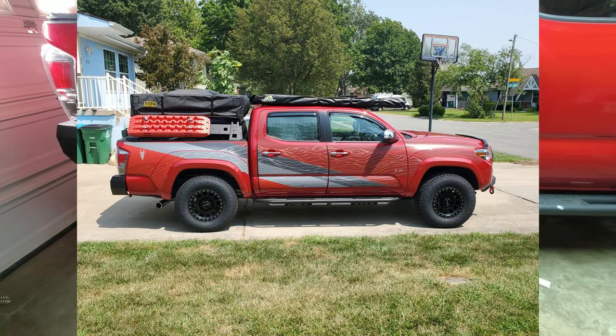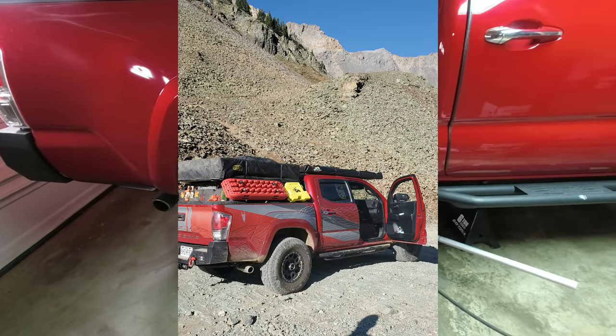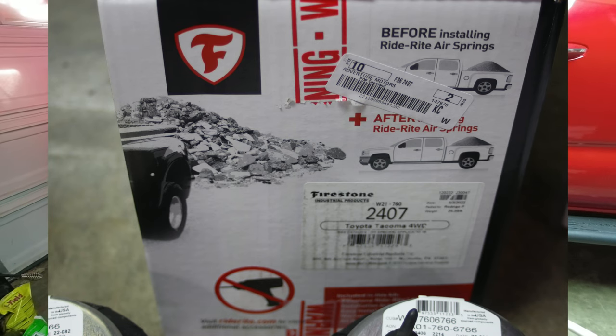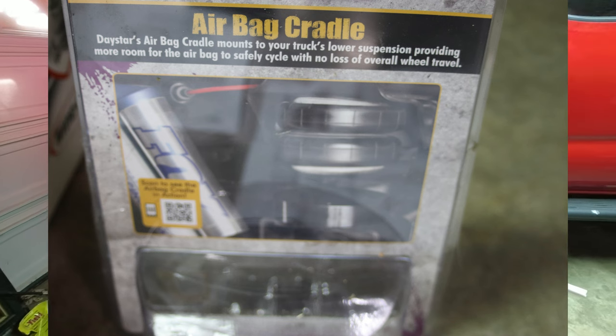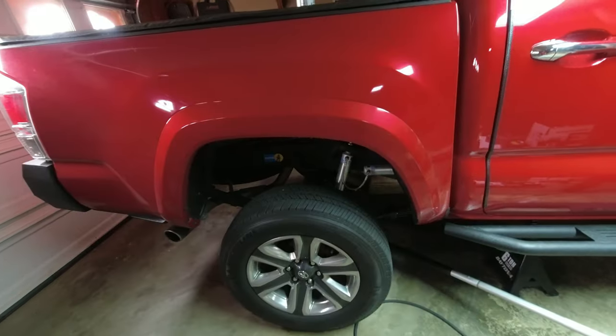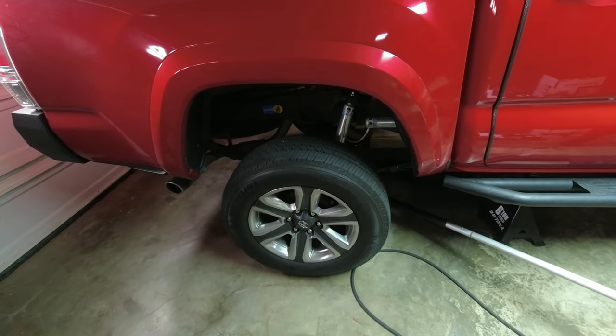Today we're working on a 2019 Tacoma — going to put airbags under it. The airbags will be riding in a cradle instead of being attached to the spring bracket. Let's get the wheels off and go from there.